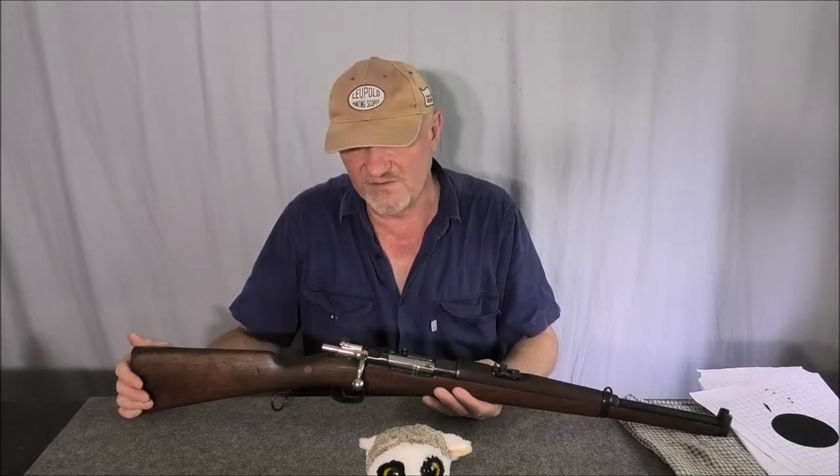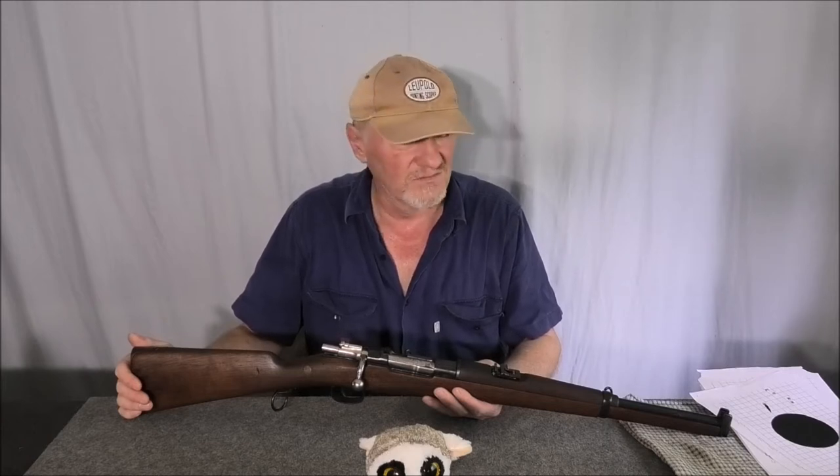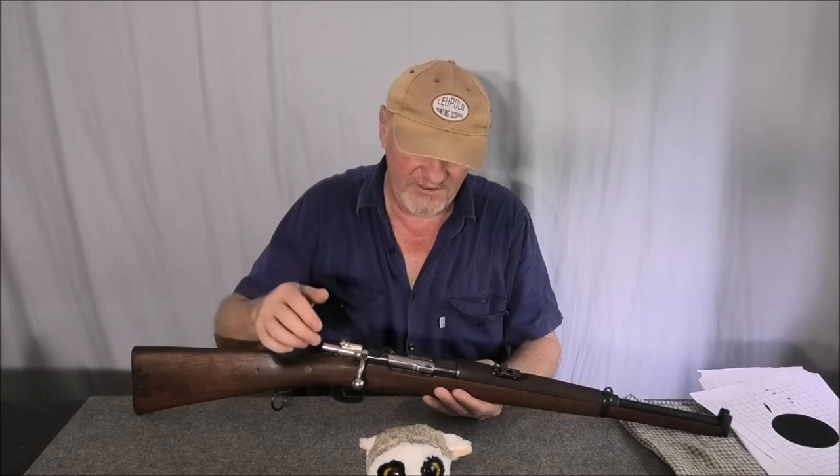I ended up going for 28 and a half grains of AI2208, which is Varget — a very light load. When I went to the range and shot these, they're really quiet and it doesn't punish your shoulder like the full factory loads do.